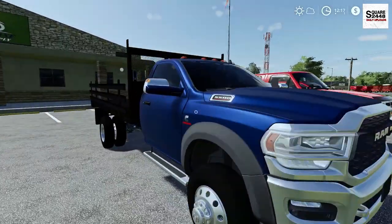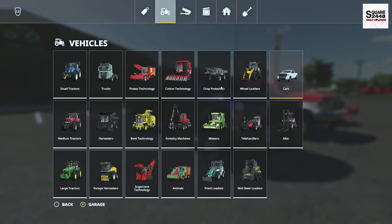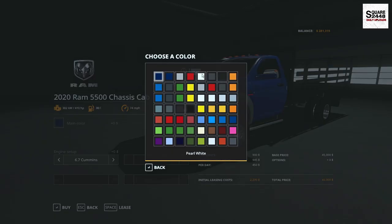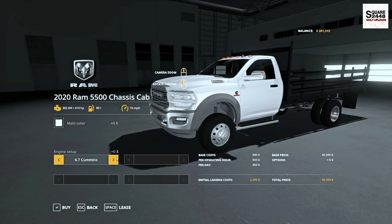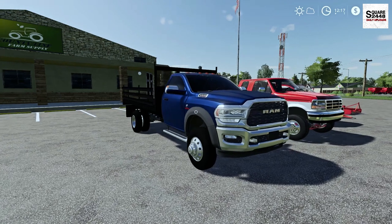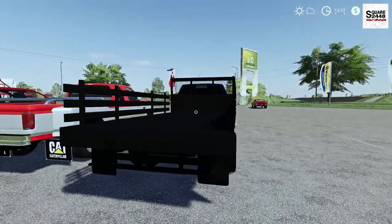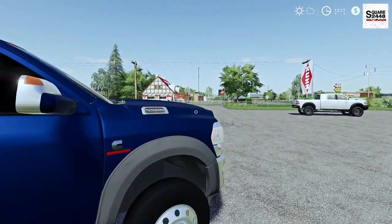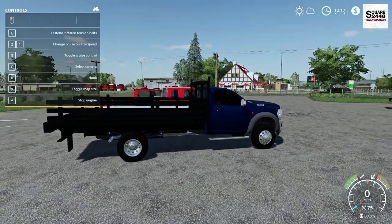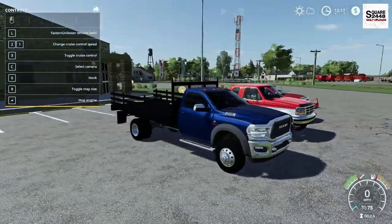Up next, we'll be taking a look at a 2020 Ram 5500 — a regular cab with a flatbed with sides. This can be found under the Cars category with a starting price of $45,000 and 410 horsepower. It is color changeable and does have quite a lot of really nice detail in the cab. It does need a little bit more detail with the lights, but once we hop on the inside, top speed is 75 miles per hour. We do have a few straps on it, and all the cab lights work.